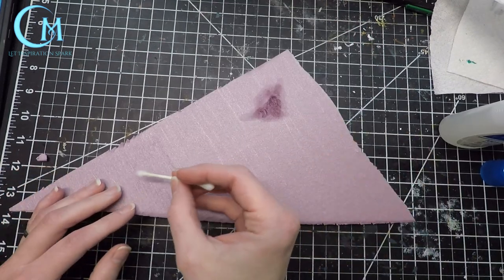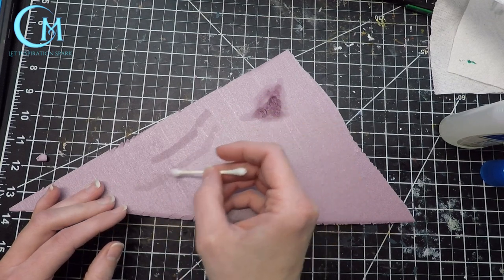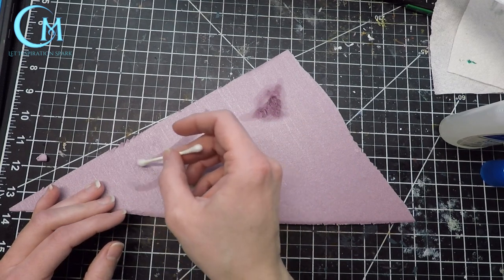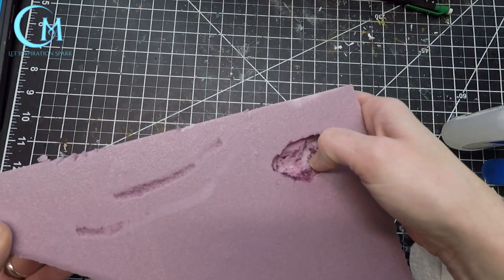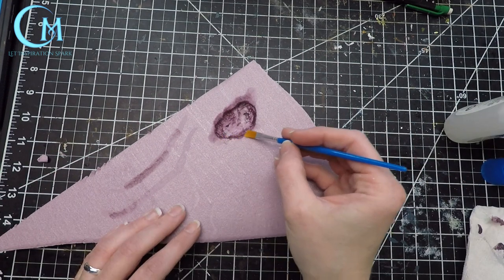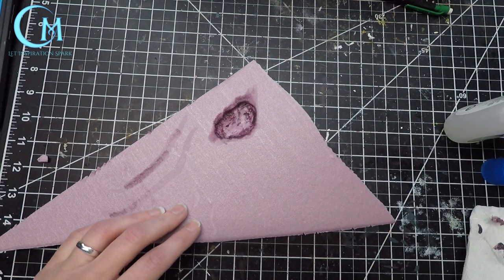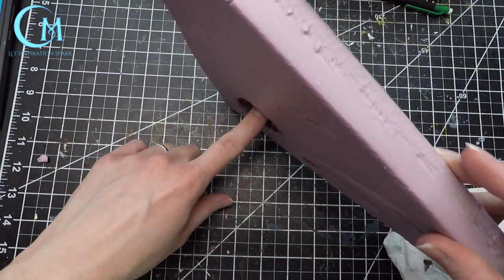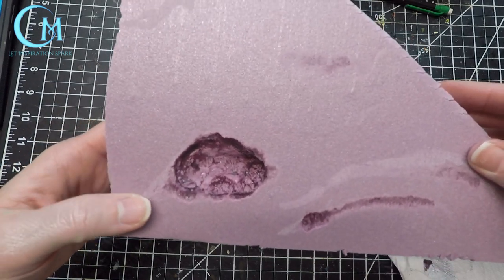Keep in mind as you're creating these ditches that you want to consider how deep you really want them to be for the items you're going to hide under the ice. You can also go back in with a paintbrush and sort of feather things around, but just be sure that you check as it goes along otherwise it might eat through the bottom of the foam. Once you've reached your desired depth let it be and let that acetone dry off before you do anything else with the foam.